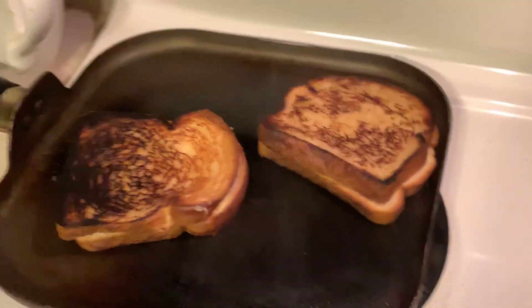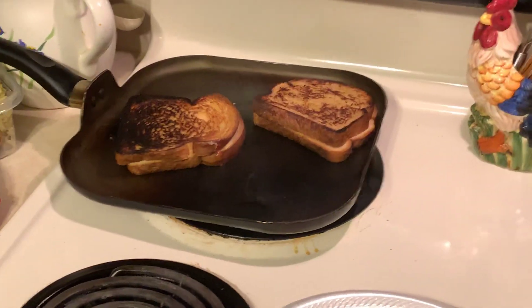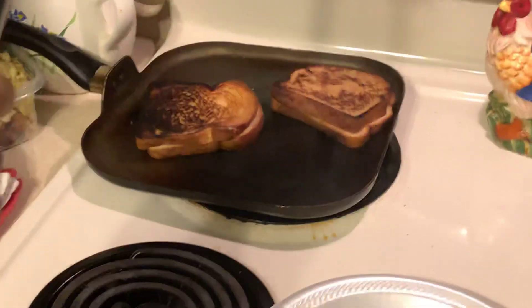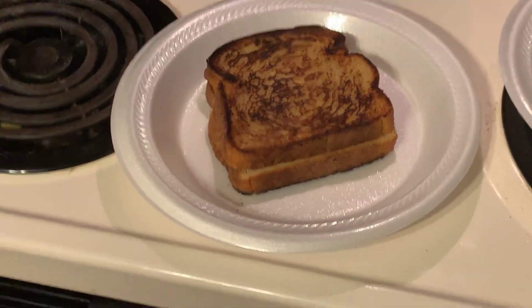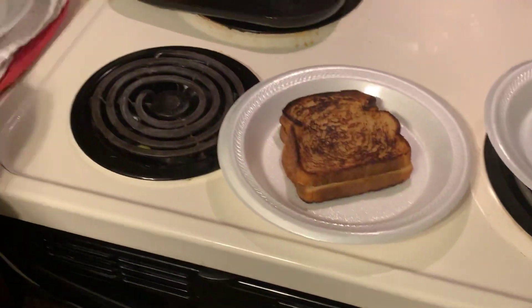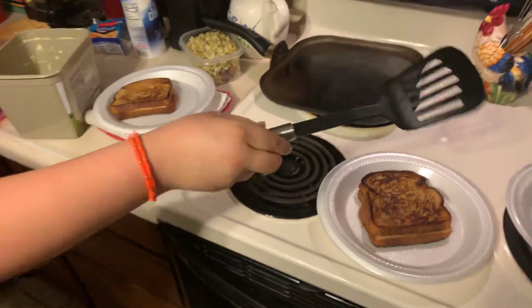And I'm making one for her too. Shout out to the grilled cheese equipment that they have for the food. That's how you make it, so if you ever want to learn, there you go. And then you put it on the plates — that is how you do it.